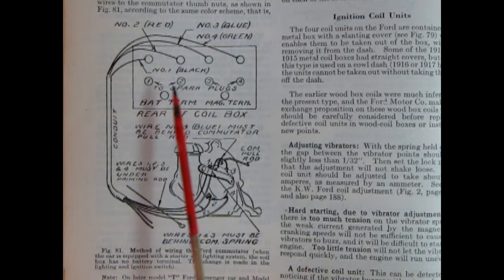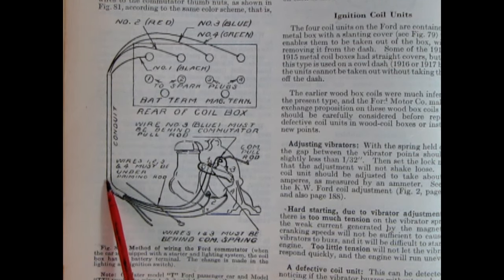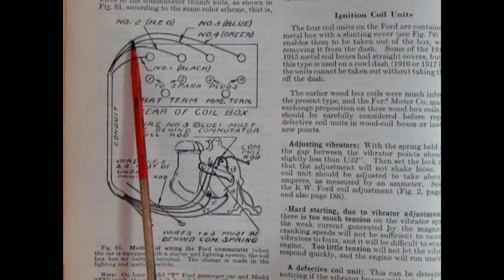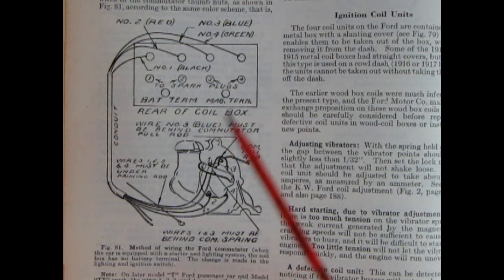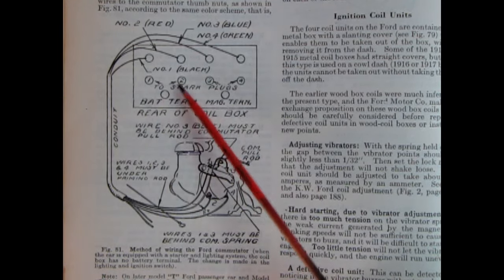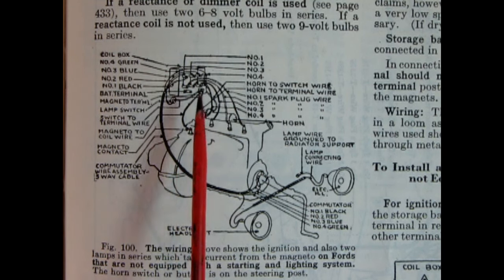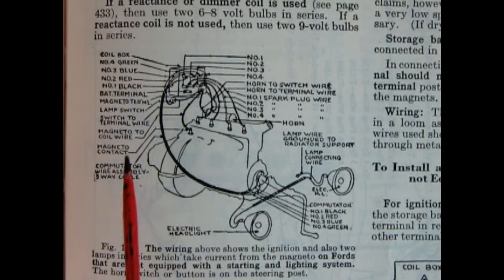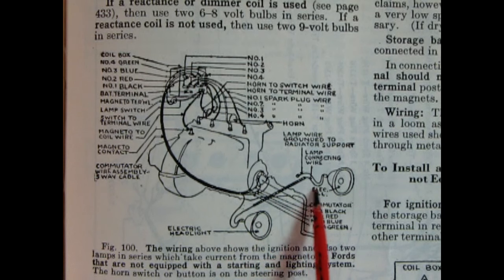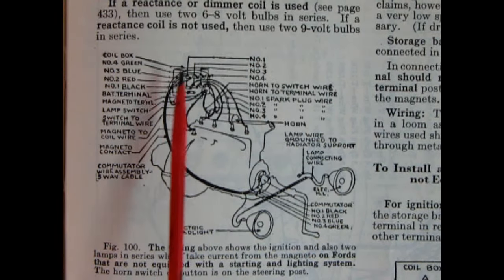Wire number one is black, wire two is red, wire three is blue, wire four is green. The wires come off each of those screw points, go into a conduit along the frame, then come up behind the dashboard into the coil box hooked up in that order. There are points for the battery terminals and for your magneto, and the numbered ones are for the spark plugs, which come out of the coil box and go onto the spark plugs on the engine. This wiring diagram is for Ford cars not equipped with starters. The headlights are hooked up to the magneto, and all the wiring is hooked up to the magneto wires. The wire coming out for one headlight crosses underneath to the other headlight and hits ground — I believe that is series, not parallel. The commutator wires go up front near the crank and then into the coil box and out to the spark plugs.